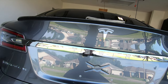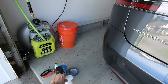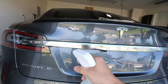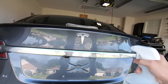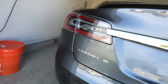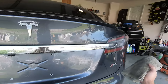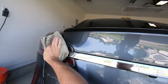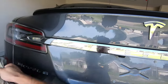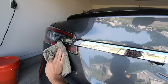Starting off we're going to have to remove any wax or anything that's on the surface still, so we're going to do that with our IPA — isopropyl alcohol — and we'll begin spraying the surface liberally, as well as the surrounding areas since we'll be masking things off. Then we'll take our cloth and do a general wipe off, just removing the excess IPA.